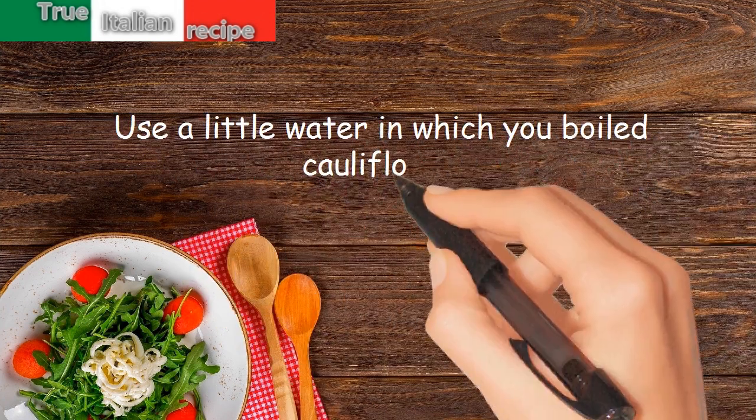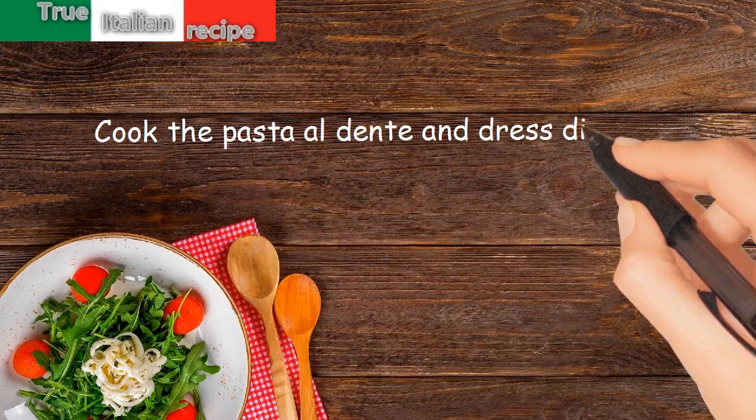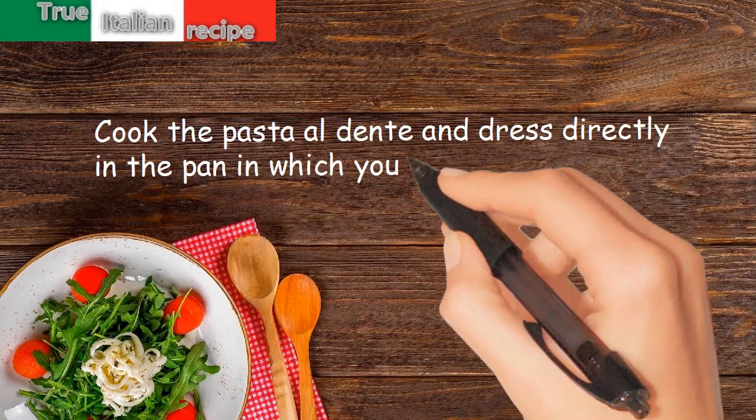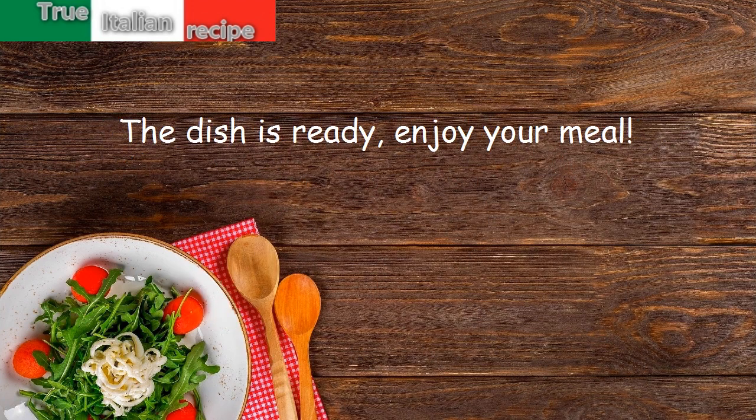Cook the pasta al dente and toss directly in the pan in which you prepared the sauce. The dish is ready — enjoy your meal!